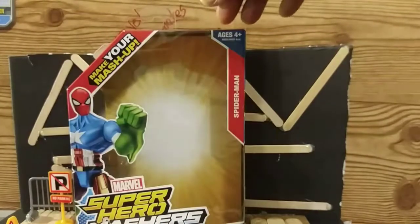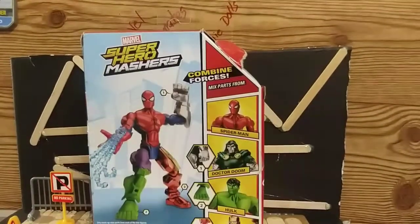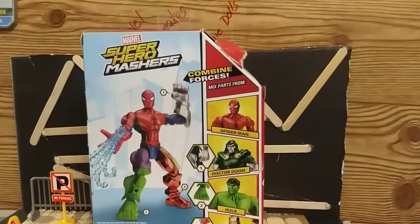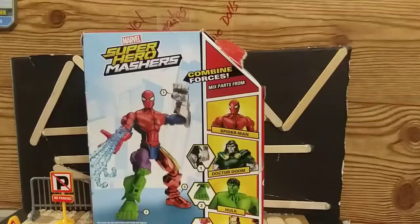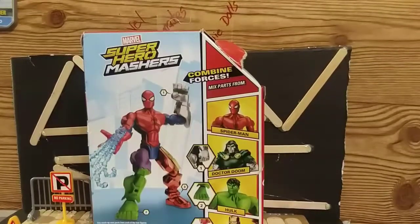Alright guys, ladies and gentlemen, I am back. Welcome to the Toy Corner. The Masher line — to me personally — I always found it a fun line. Yes, it was a kid's line, but some of the Mashers they came out with could have also worked for the adult collector line. I don't have a lot of my Mashers like I used to over the years, but I hope eventually I'll get them back.